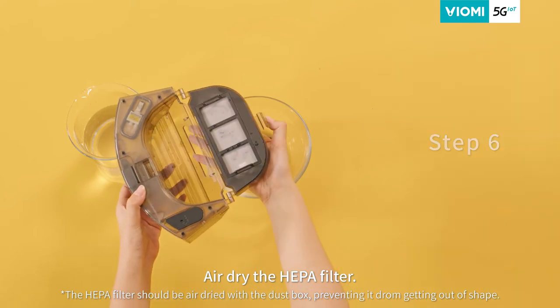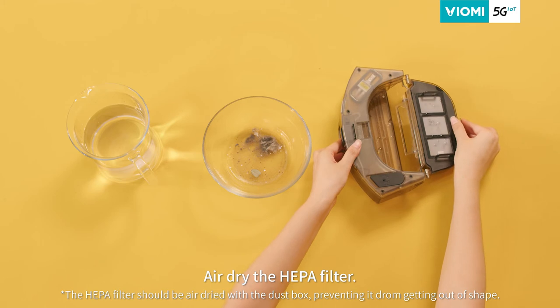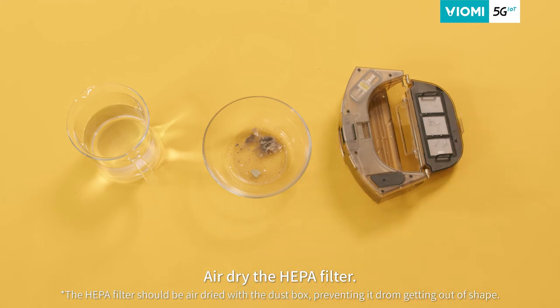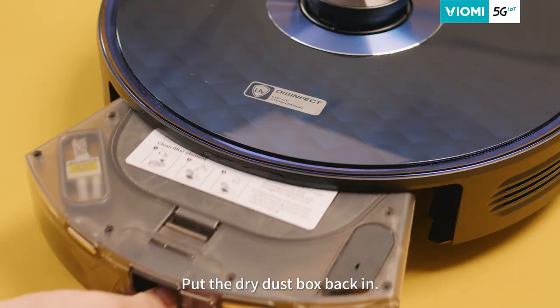Step 6: Remove the HEPA filter and let it air dry. The HEPA filter should be air dried with the dust box, preventing it from getting out of shape. Step 7: Put the dry dust box back in.